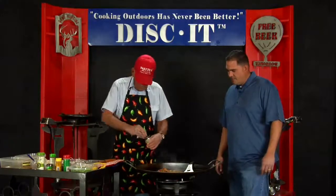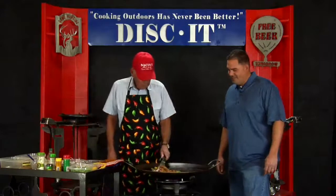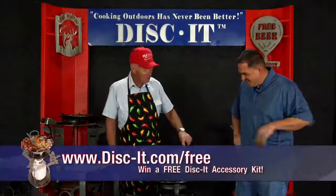I'll put a little bit of oil in there to get it going. You probably don't need much, do you? No. That's what's neat about the Discut — you don't use a whole lot of oil. Pretty healthy to cook, huh? Real healthy. That way you won't put too many calories or whatever in the food.